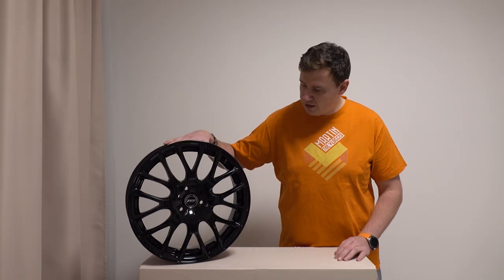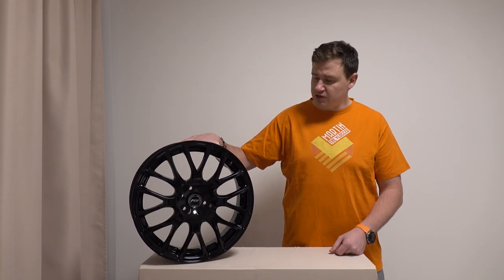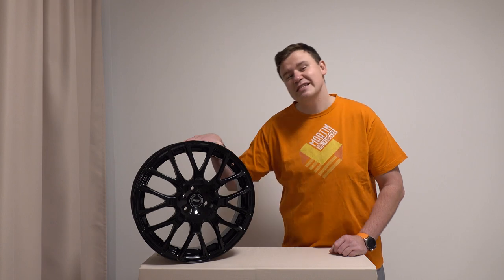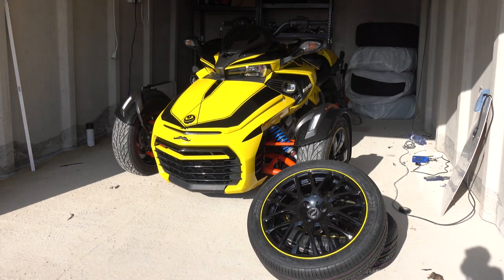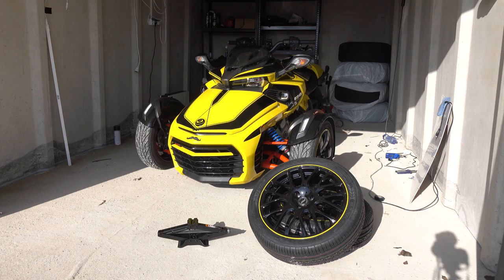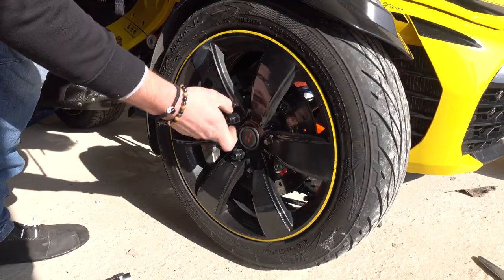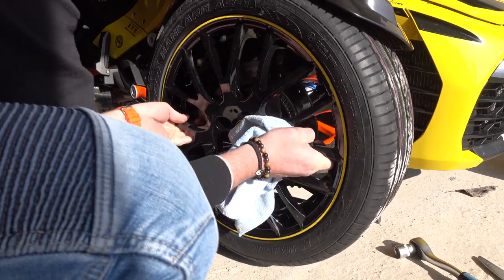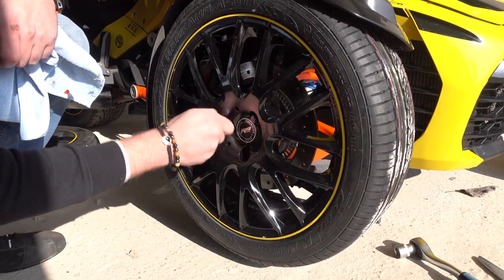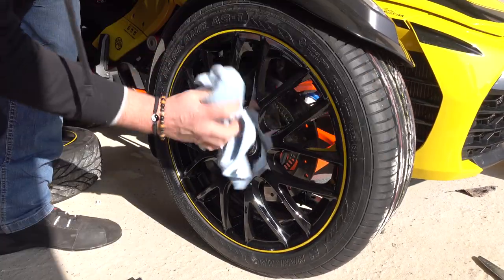Now, enough of talking. I still need to take the rims for a small customization to the rep studio, put the tires on, and we'll see each other in the garage.